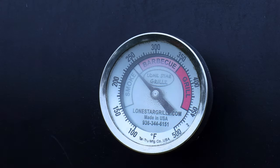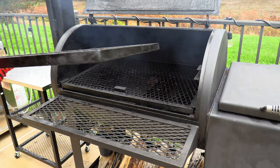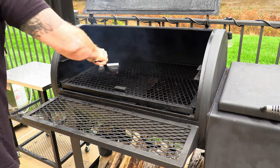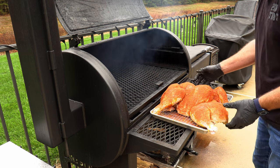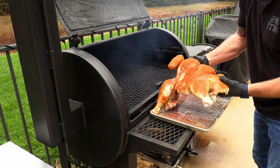Now you're going to get your smoker up to somewhere between 225 and 250. Let it burn so it's clean, thin blue smoke, and it'll be time to put this bird on the grill. I'm using my 48-inch Lone Star offset smoker. Take the top rack out, put the bird in, and then I'm going to make sure I top off any areas that might need a little additional seasoning.